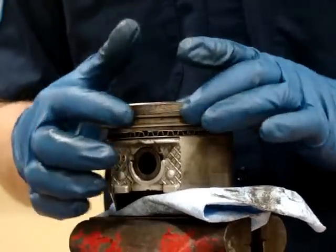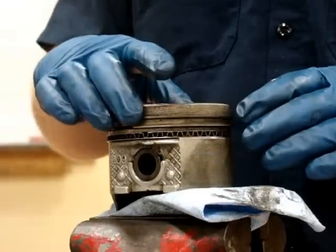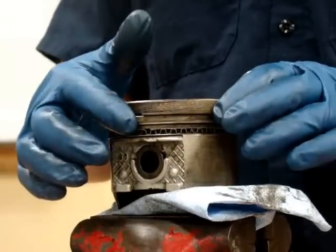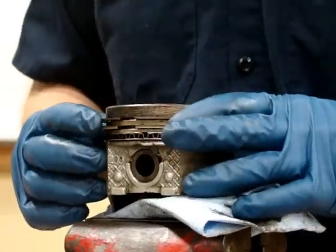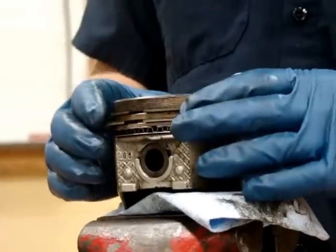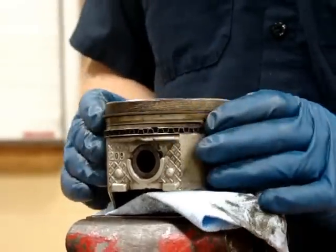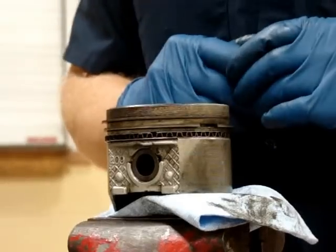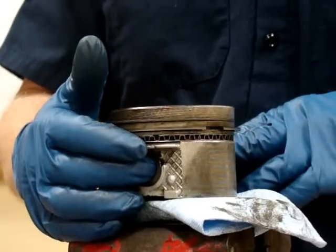I need to properly align my ring end gaps. The service manual will tell you where to align them, but a rule of thumb is to never put one gap over the other — we want them staggered. If the service manual does not give you instructions on where to put them, we usually want to put them about 180 degrees apart, and not directly over the top of the piston pin unless the service manual says so.